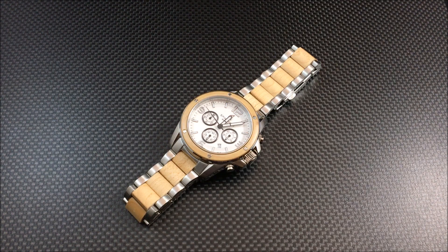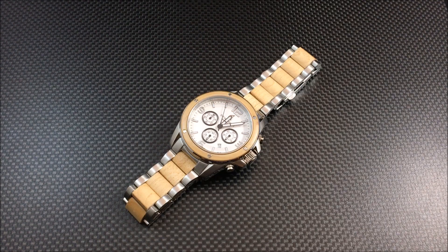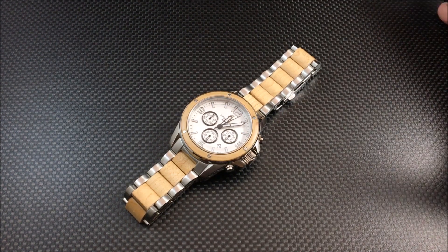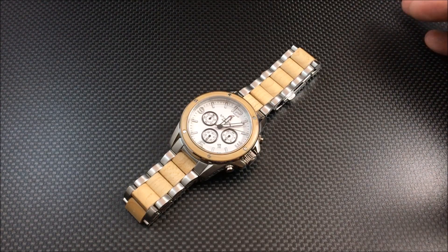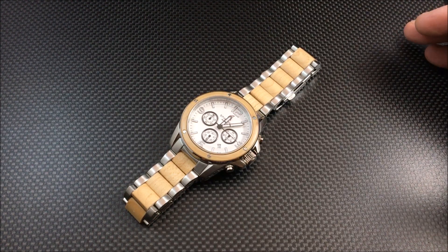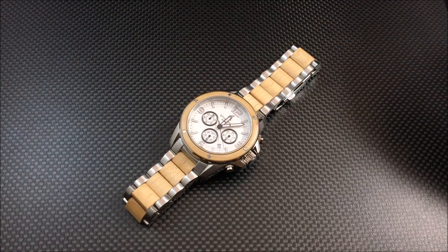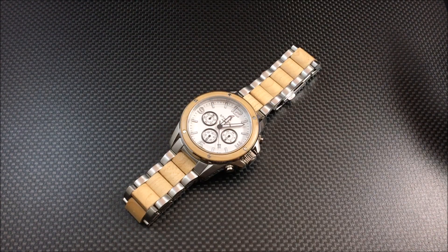There are a couple of different variations, so you'll want to check out the Spinacher website. This is the white dial with stainless steel and light-colored wood. The full price is $290, but as you're watching this video there's currently a sale giving you 30% off, and Spinacher has offered an extra 5% if you use the code WR5 on the website.